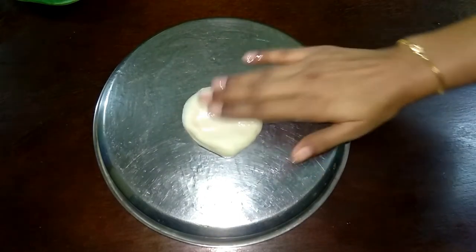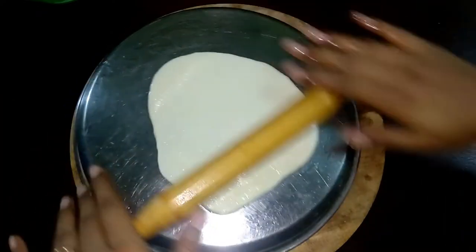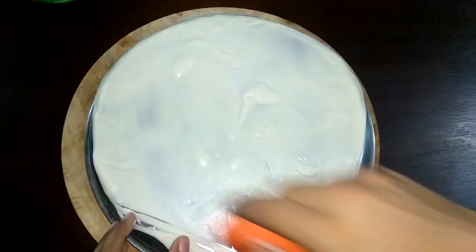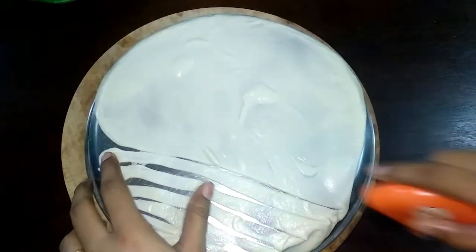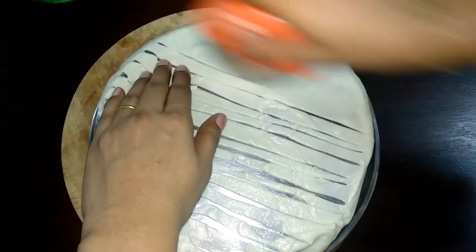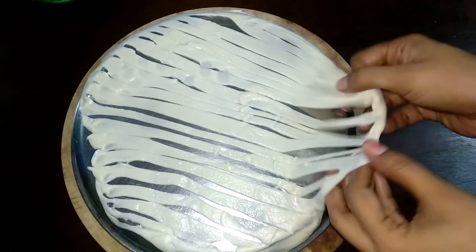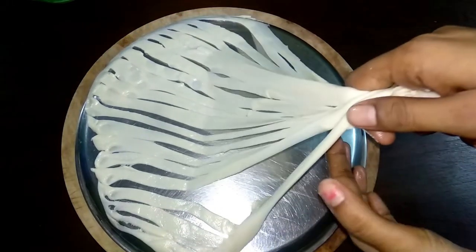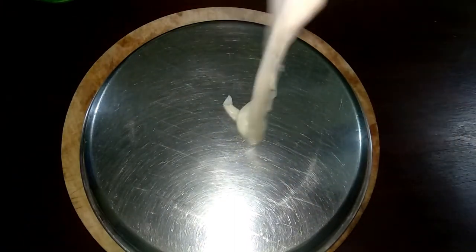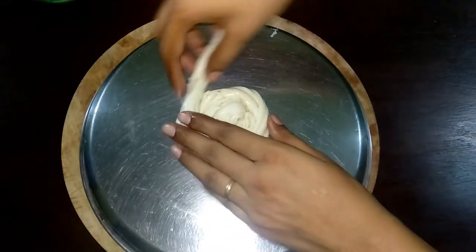We will spread each ball in the pan. We will cut it in the pan and then remove it from the pan.